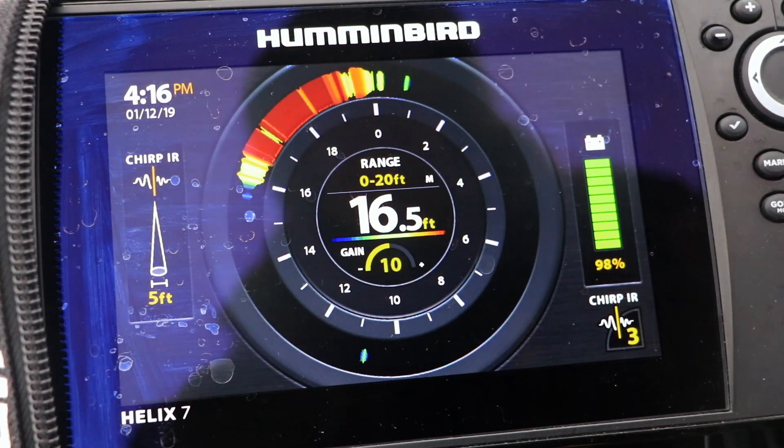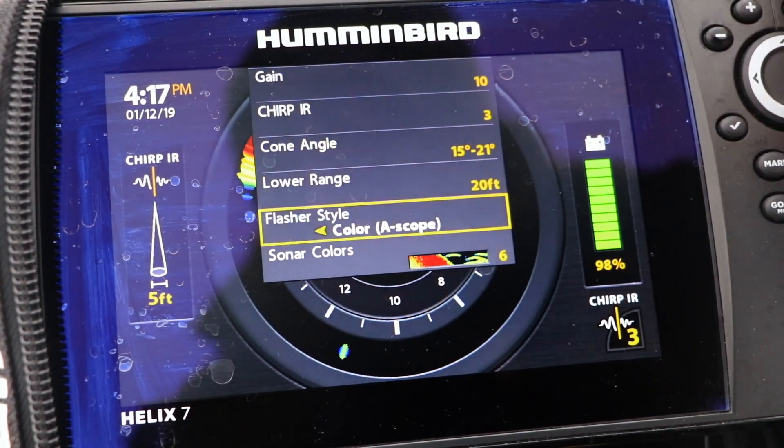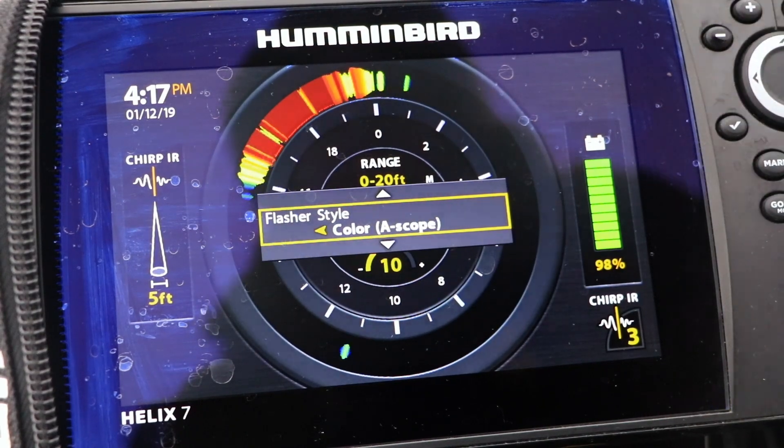From the flasher view, press the menu key once, and use the up and down arrow keys to select flasher style. Then choose Full or A-Scope mode for your flasher display. So let's go ahead and take a look.